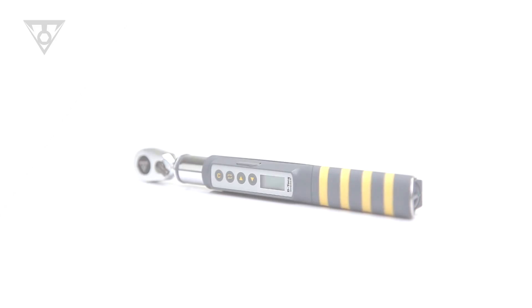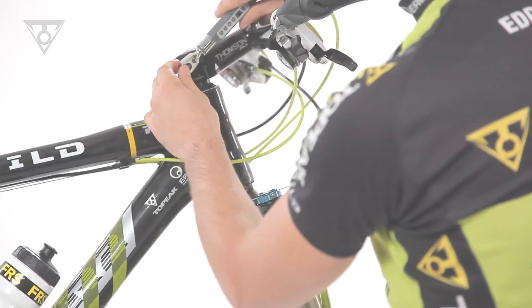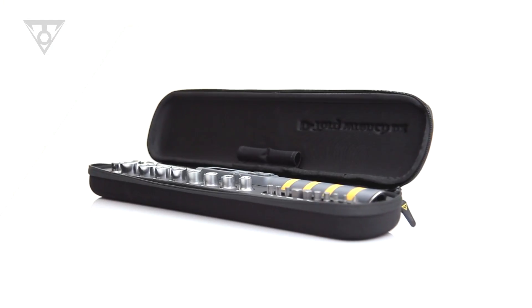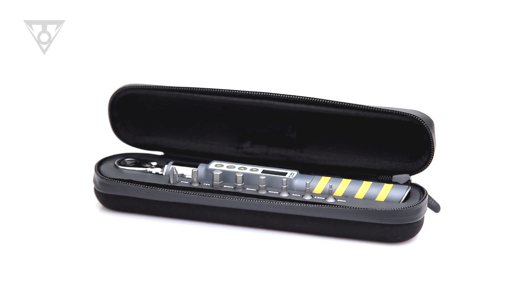The D-Torque is the most compact digital torque wrench on the market. Its lower torque range of 1 to 20 newton meters is perfect for securing bolts on the most delicate high-performance parts. Included with the wrench is a selection of hardened steel tool bits. The D-Torque DX and D-Torque both include a sleek hard shell case.